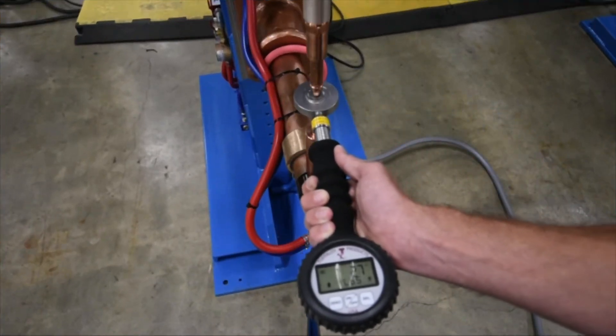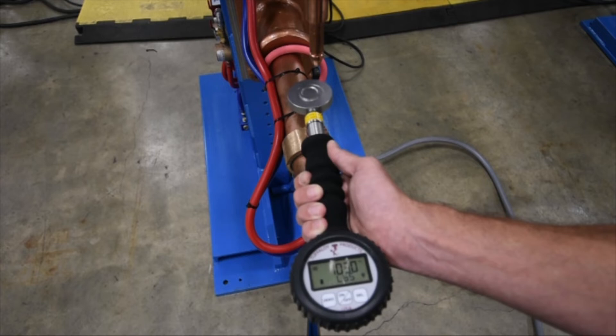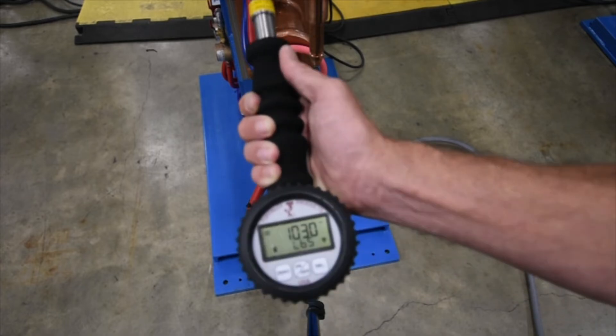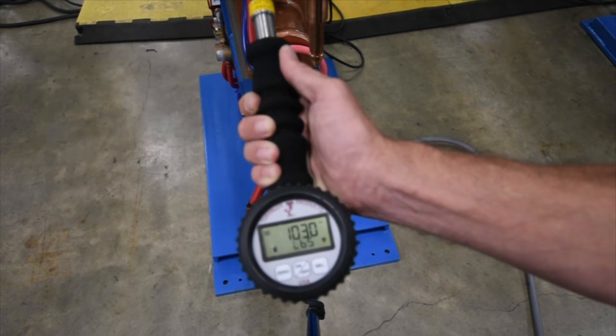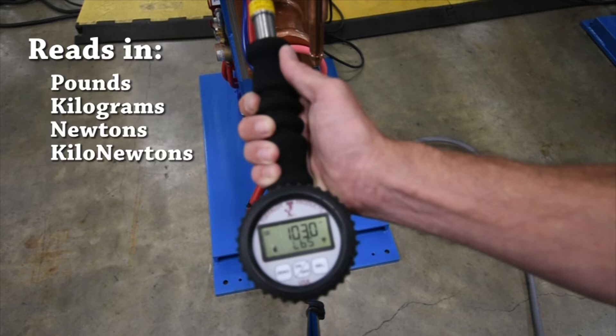Here you can see the low force pressures from soft touch and the shift to the welding pressure of 1,030 pounds. The peak hold feature also comes standard on the DLC gauge and you can see here that we are using it to capture the highest pressure the gauge registered. We just checked the force in pounds, which you can also choose from kilograms, newtons, or kilonewtons.